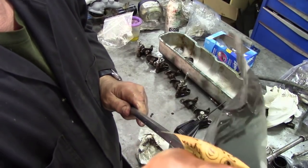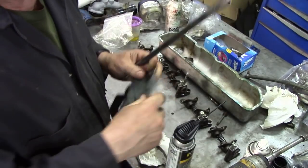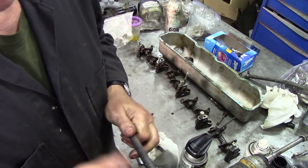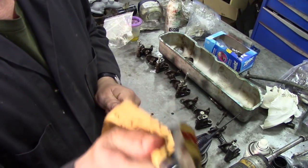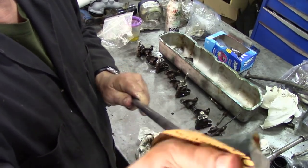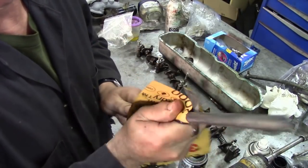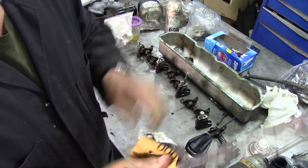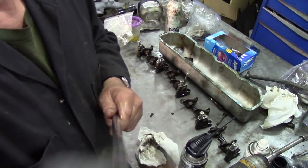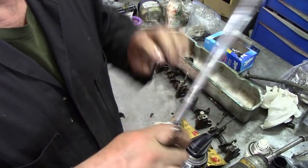I couldn't find any wire wool, but what I did find was some 2000 grit wet and dry and a little bit of Crown rust proofing — not as a rust proofing, but more as a lubricant, because I can't find my WD-40. When you're polishing your shaft, because you've got to polish it every now and again, it makes a nice finish and you can also feel the bearing surface. If there's any sign of bearing wear in here, dump it and get another one. But this one is like new — really, really good.